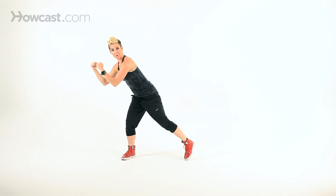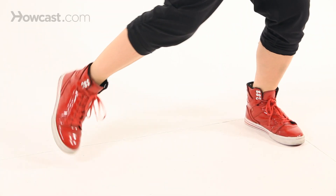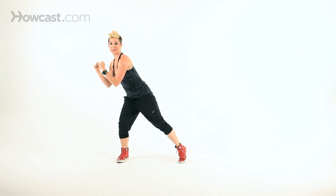Also you're always getting a leg workout here, because your legs are bending into the floor, knees are bending, and your quads are working. You can take it at this tempo, or you can speed it up.